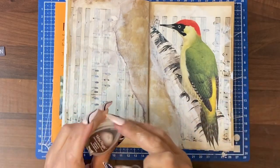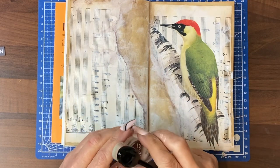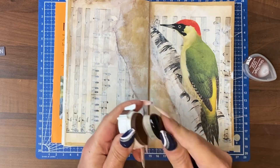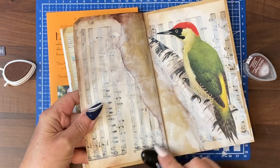Everything is really dry. I'm going to go back around the edges of the page, but I'm going to use a darker colour, which is the Jumbo Java. I am going to use a brush rather than a sponge. Not necessarily a colour I'm a big fan of, but we'll live with it.